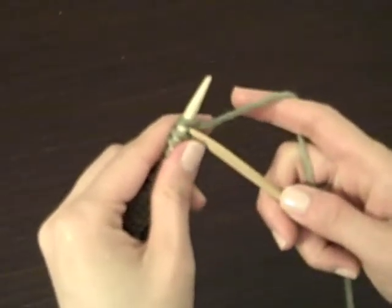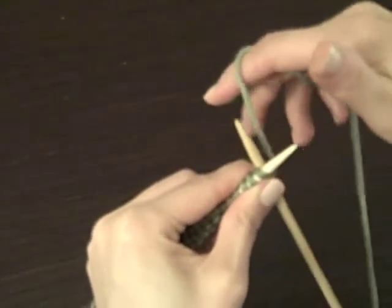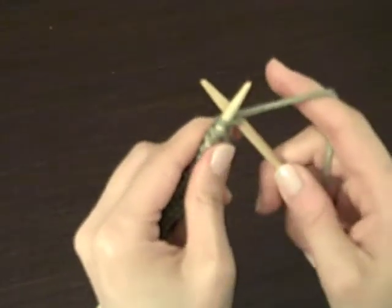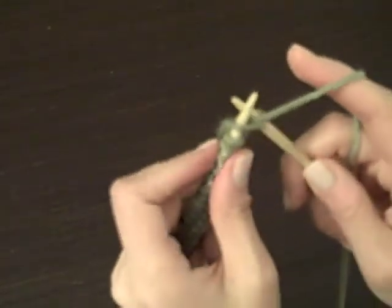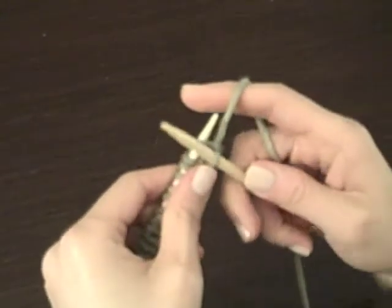So now you've put this through the back. You're going to take the yarn from the back, wrap it around. And with your right needle, you're going to take that — make sure that yarn stays on — and pull it out this way.